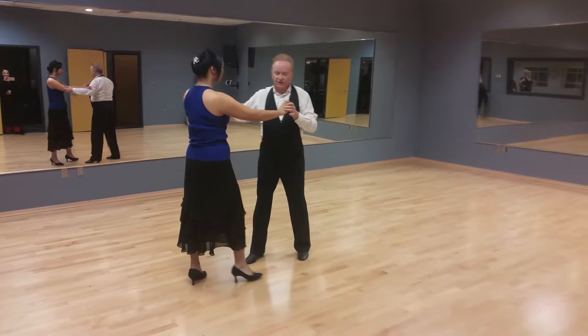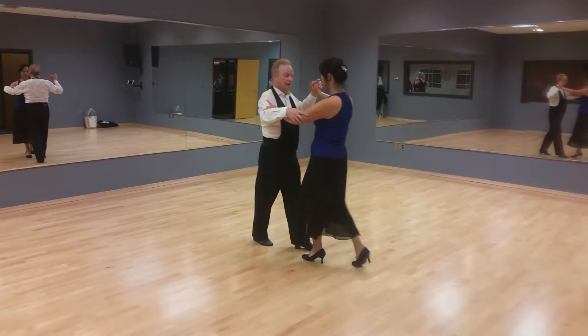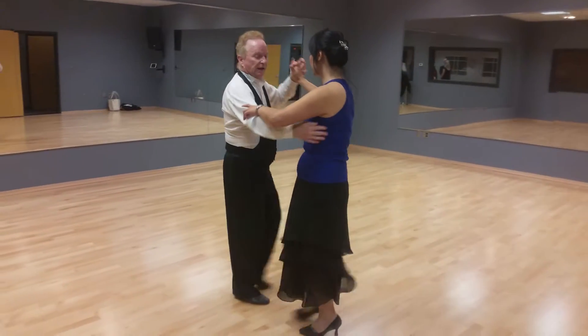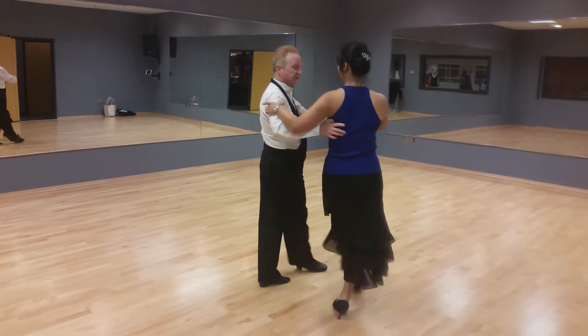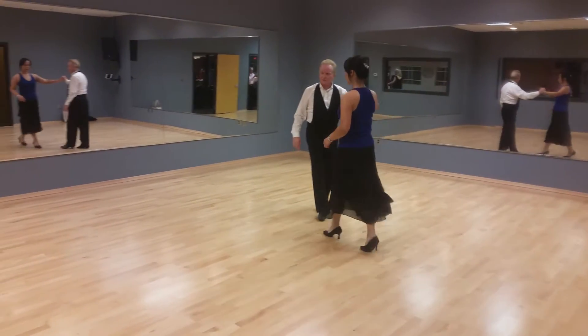Now I'm going to do another figure. This is going to be around the world. It starts the same. Slow, quick, quick, slow. We're going to do a little quick, quick, quick, slow. Quick, quick, slow. Okay, I'm going to do that again — give me more counts.